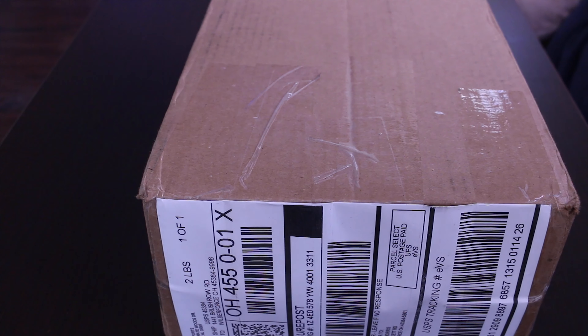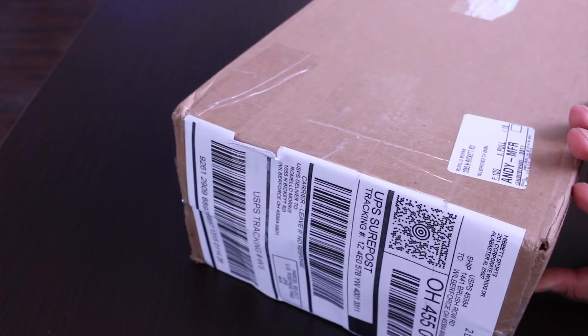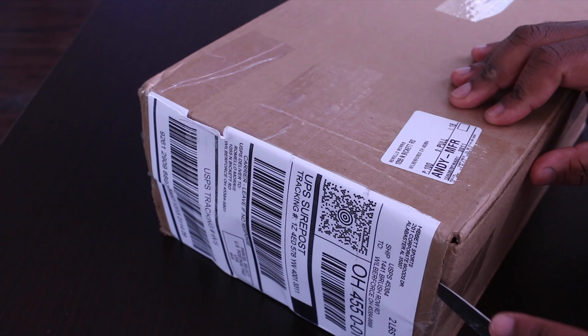Alright everybody, got another unboxing for you today. I went ahead and got something from Hibbett Sports — it's this pair of Air Force 1, I believe it's the 07. Let me pull it up so you guys can see the exact name on the Nike app real quick. It comes in two color variants: a green and white, and a blue and white.